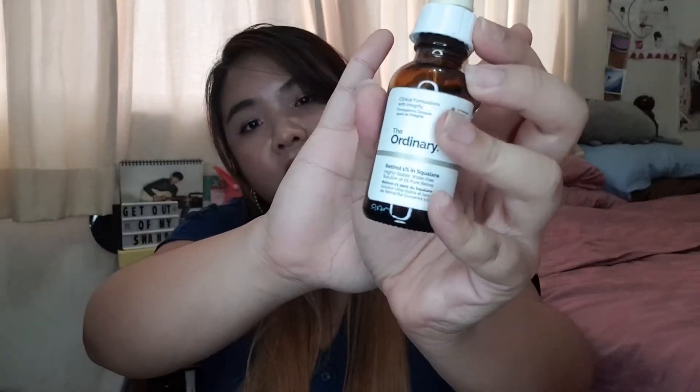I have a few essences, serums, and ampoules — I'm putting them all in the same category. I did not finish this one — there's still quite a bit left. This is The Ordinary Retinol 1% in Squalane. This broke my skin out, but I think I was a little too ambitious taking 1% retinol and my skin was not ready for that. Now I'm using the Inkey List one and it's working much better for me.